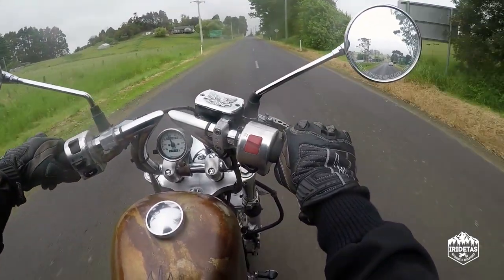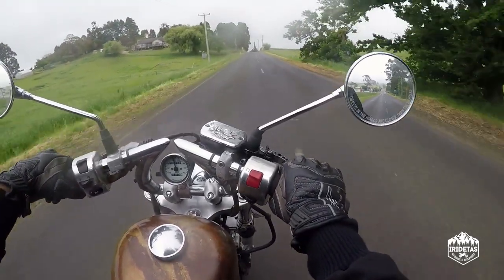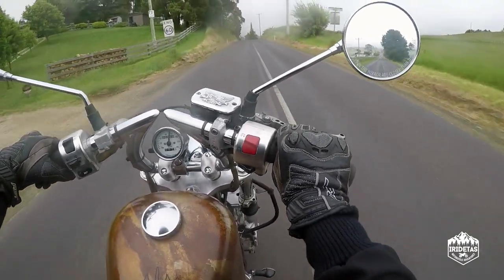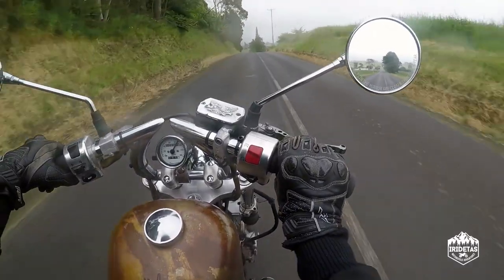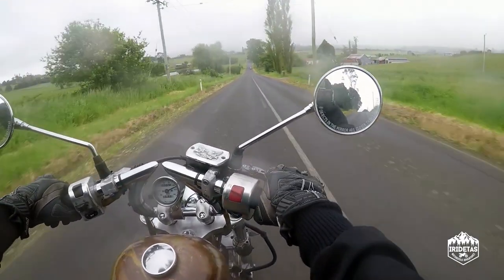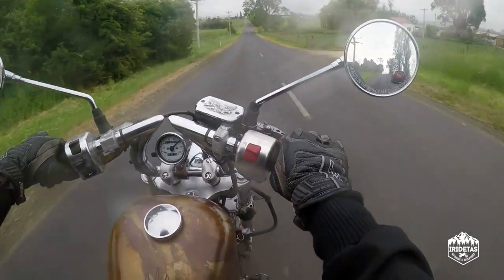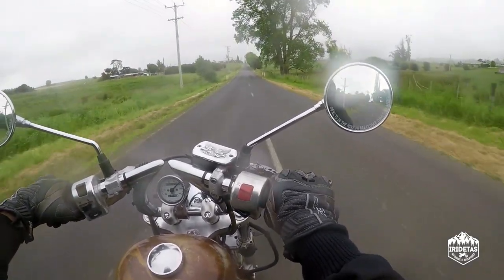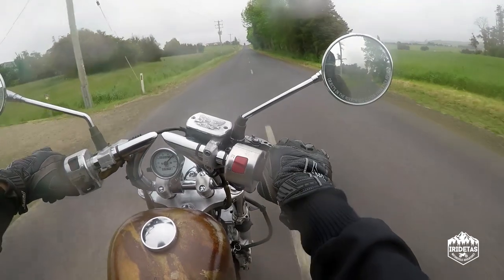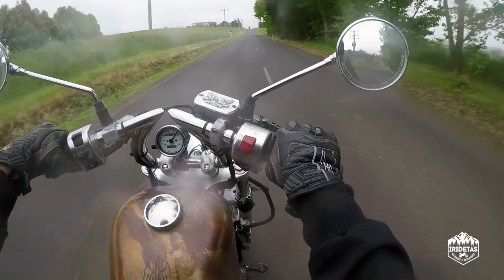We're just out road testing the Dynatech 3000 performance ignition for the XVS650. Straight away it started up easier, it idled easier, and it came off the choke very quickly.